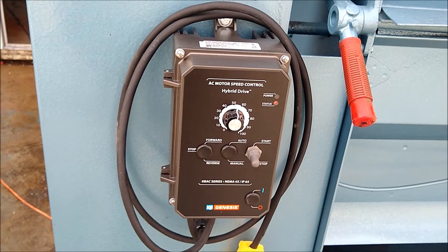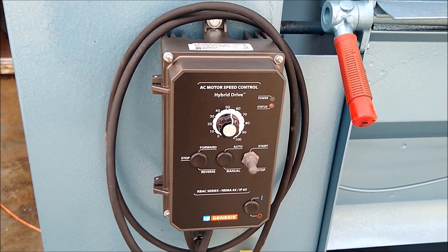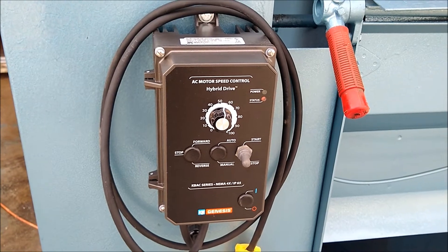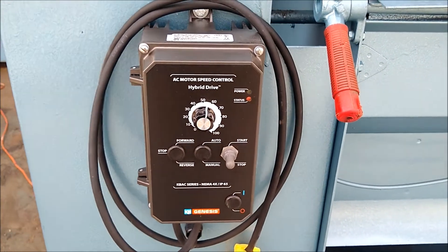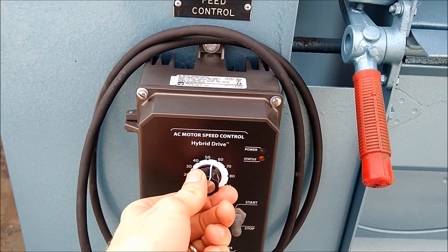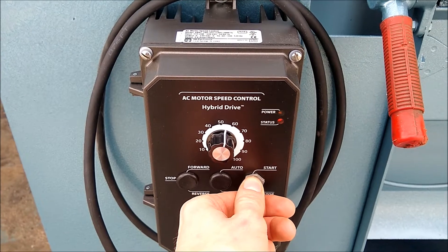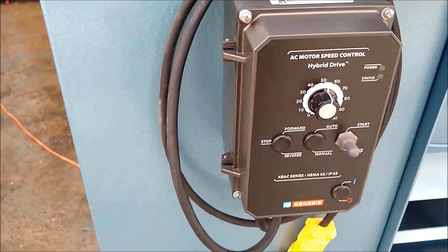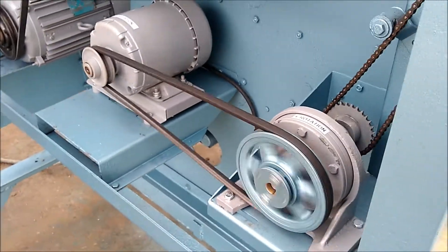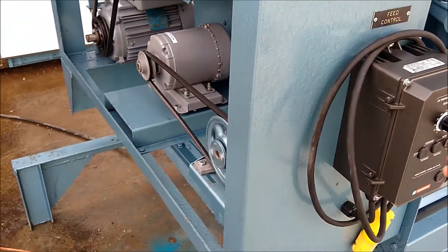We have updated this unit with a variable frequency drive. This helps you control the infeed roller speed — you can slow it down or speed it up with this dial here. We're going to go ahead and start it with this switch right here, and adjust the dial so you can see it.